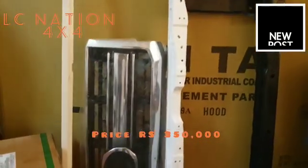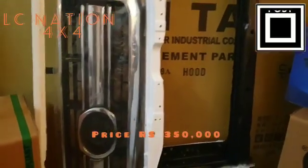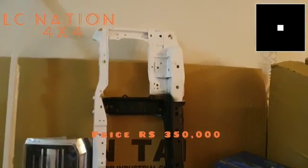It's a panel — it's an original panel. It's a grill. It's a radiator support.